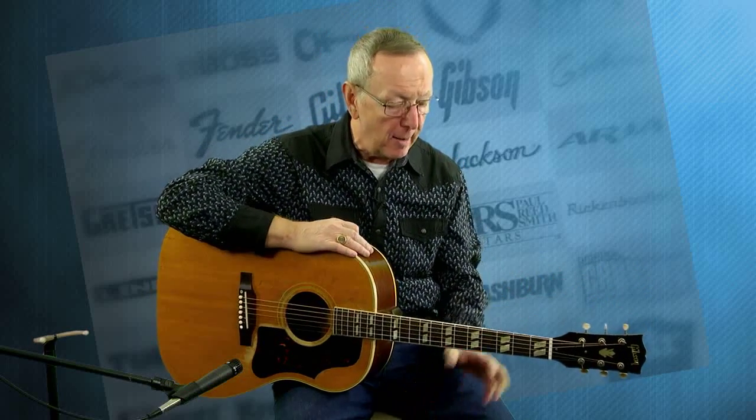Hey everybody, Lawman Mike with www.lawmanguitars.com. I've got one of my personal guitars I'm selling today. You don't get a chance at one of my personal guitars every day, but today you do.